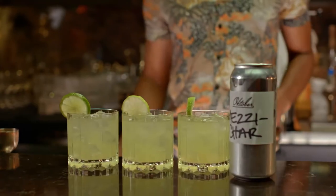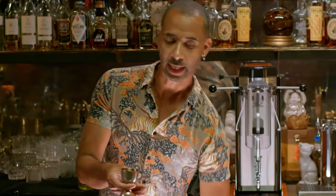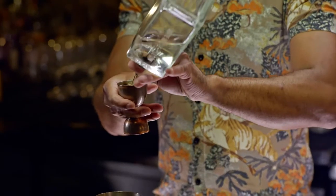My name is Ramon. Today I'll be canning the Mezzi Char, my take on the classic margarita cocktail. It's just shorthand for mezcal and chartreuse, something I came up with at a craft cocktail bar I worked at.